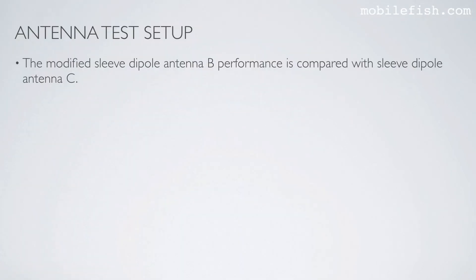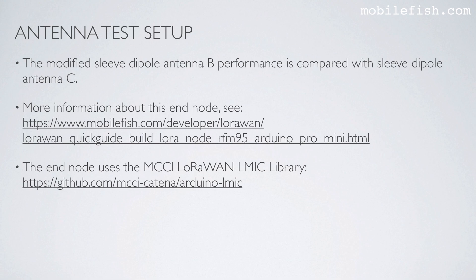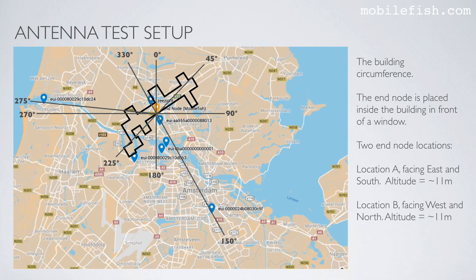The modified sleeve dipole antenna B performance is compared with sleeve dipole antenna C using a LoRaWAN end node with the MCCI LoRaWAN LMIC library. The end node is placed inside the building in front of a window at location A, facing east and south, at an altitude of 11 meters. Two messages per minute were transmitted in both cases.